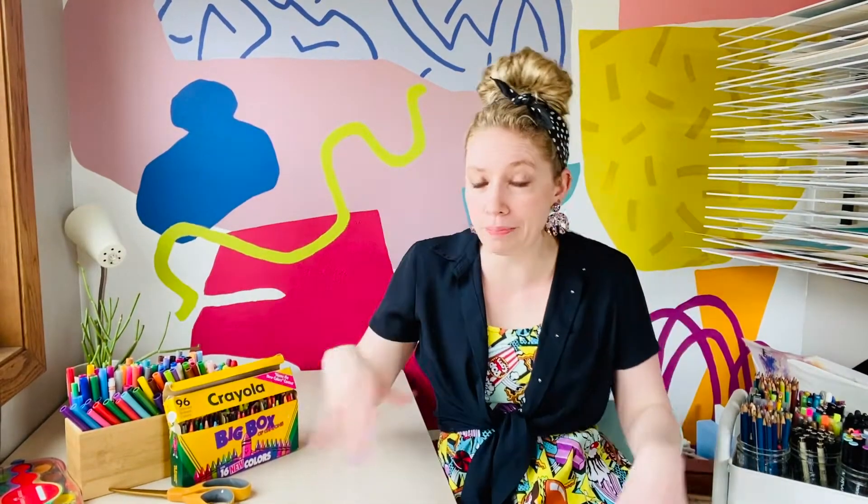Hey all you super awesome friends! Today we are gonna have a pizza party! Because I know a lot of us are missing school and some of the fun celebrations that we had, I was chatting with my friend Ms. Schultz and she told me that her class had earned a pizza party and they couldn't participate. So I'm gonna throw a pizza party for everybody by making a piece of art look like a pizza.